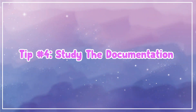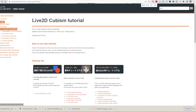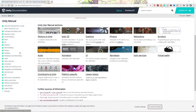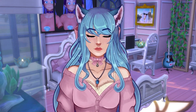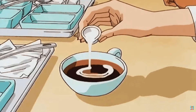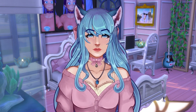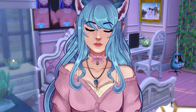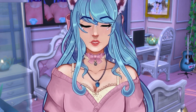Tip number four is to study the manual or documentation. Most programs have documentation — it's where the makers have written guides for how to use the program. Unity, Blender, Live2D, Unreal Engine — they all have it. What I did when I started was go to a coffee shop on weekends, bring a notebook with colorful pens, and take notes on the Live2D Cubism documentation. I made sections for physics, head movement, X and Y parameters, with little tabs to flip through.